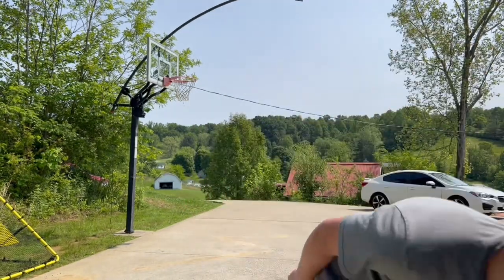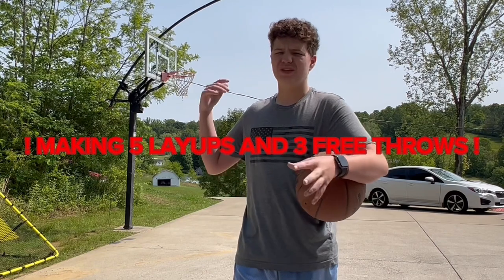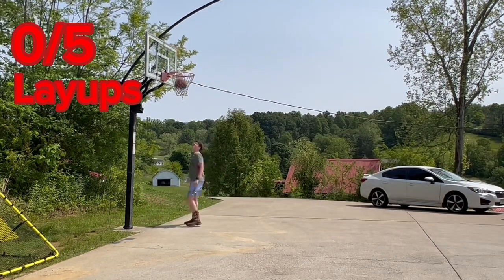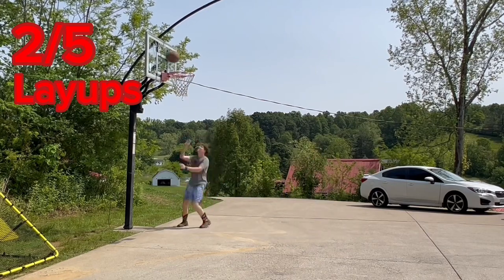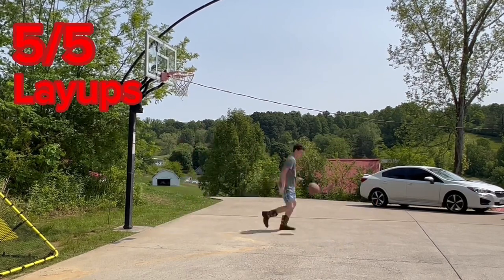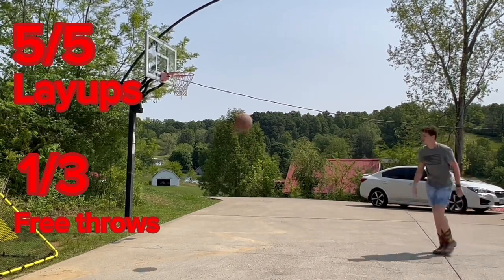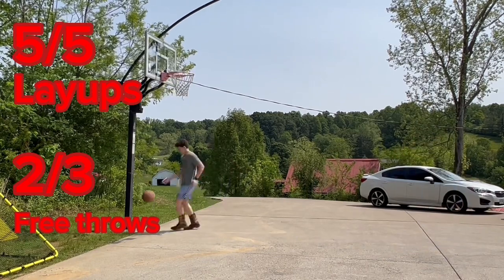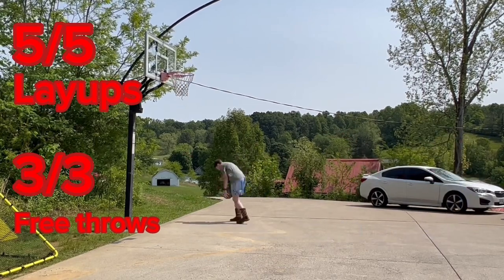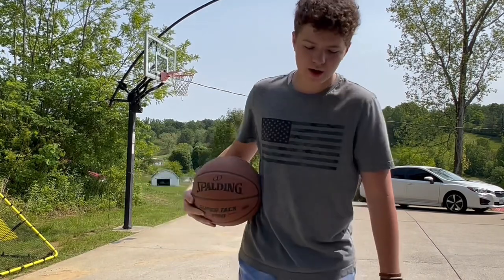Okay, so first up we have cowboy boots. I'm going to start a timer to see how fast I can do each of these in each of the five shoes. That took me a minute and 16 seconds to do it with the cowboy boots.